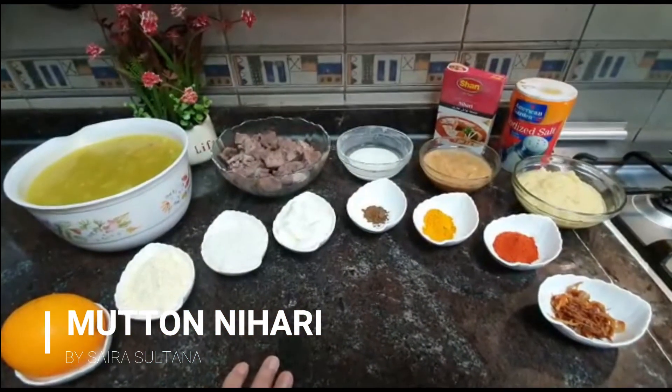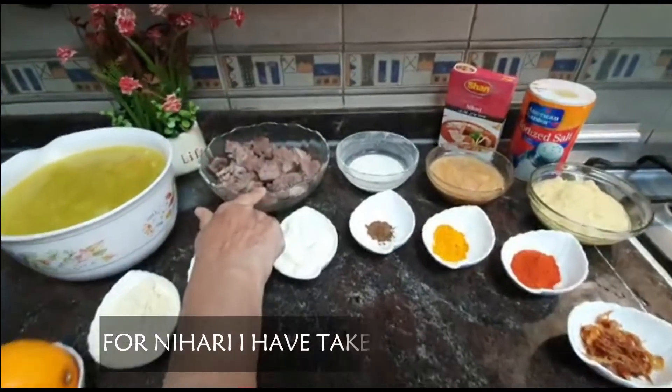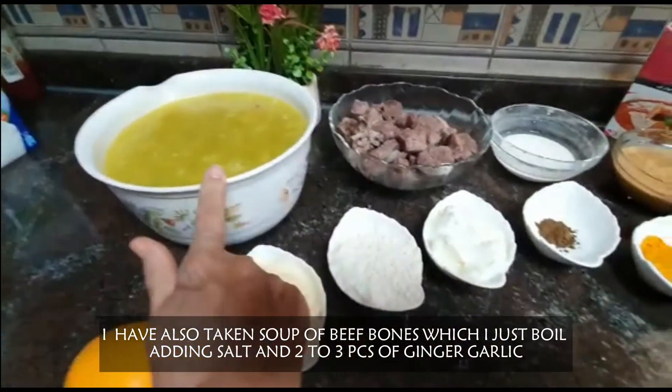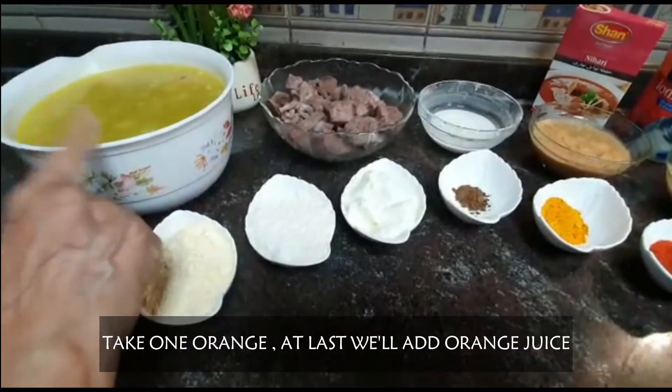Hello everyone, today we are going to make it here. I took 1.5 kg of mutton and I took the juice for it. I made the soup so that we will mix it so that it will taste very good.